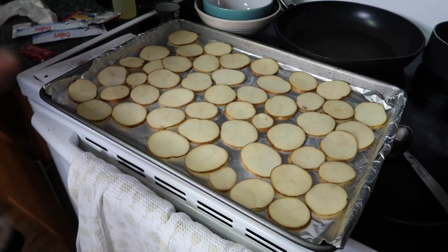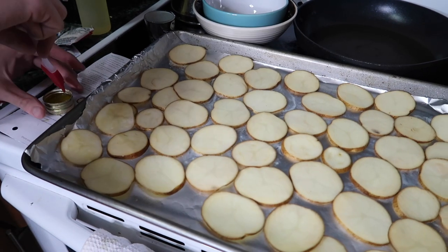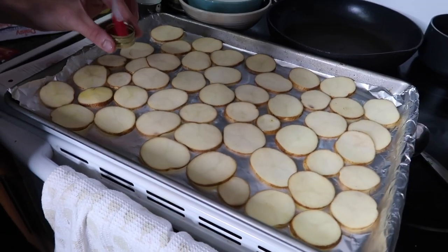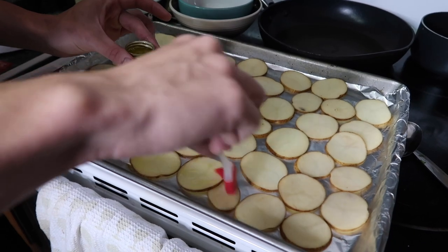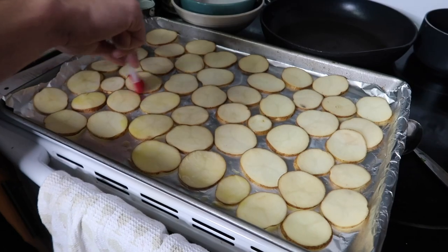Now we're gonna add some olive oil, salt, and pepper to the potatoes, and brush it on so it's nice and even. That way you don't waste olive oil. The pan was already sprayed, so it doesn't need a ton.